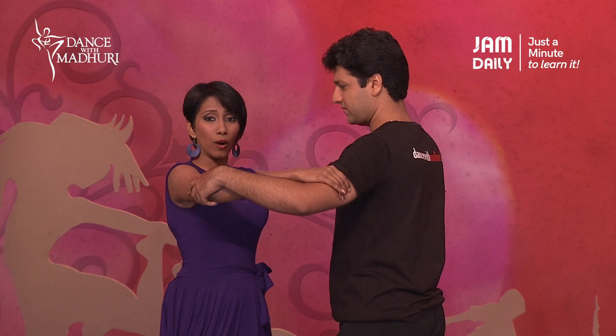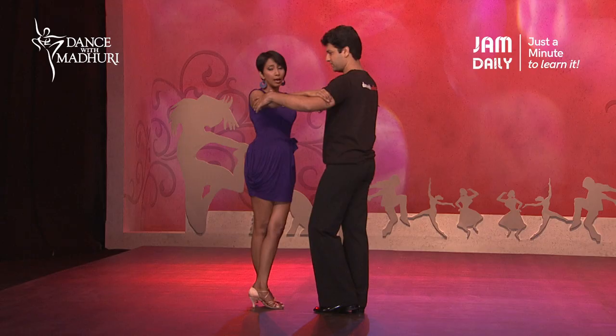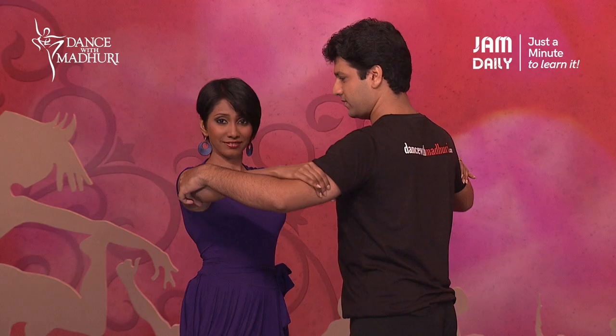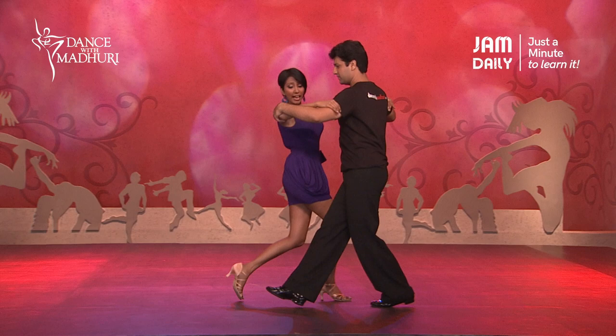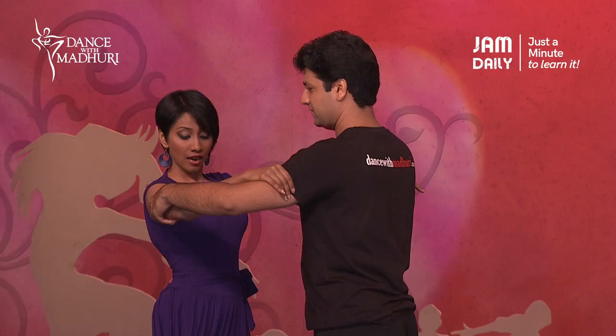Once I cross, I will shift my weight onto the left foot, making my right foot free to move. Some people also count it more interestingly as T-A-N-G-O, that's Tango.